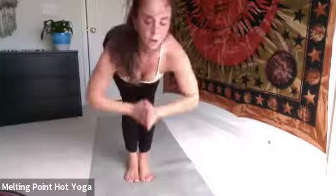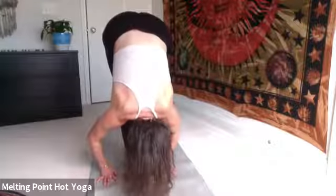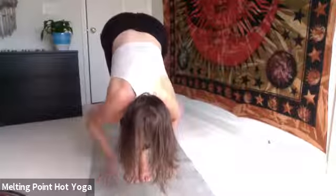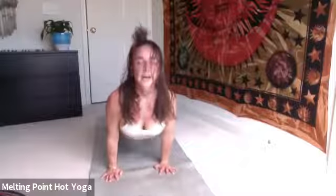Inhale, back through center. Exhale, hold. Uttanasana. Halfway lift, inhale. Exhale, Chaturanga — float or step it back. Up dog, inhale. Down dog, exhale. Inhale, left side warrior one. Exhale, warrior two. Inhale, peaceful. Exhale, side angle, your expression. Maybe bird of paradise.